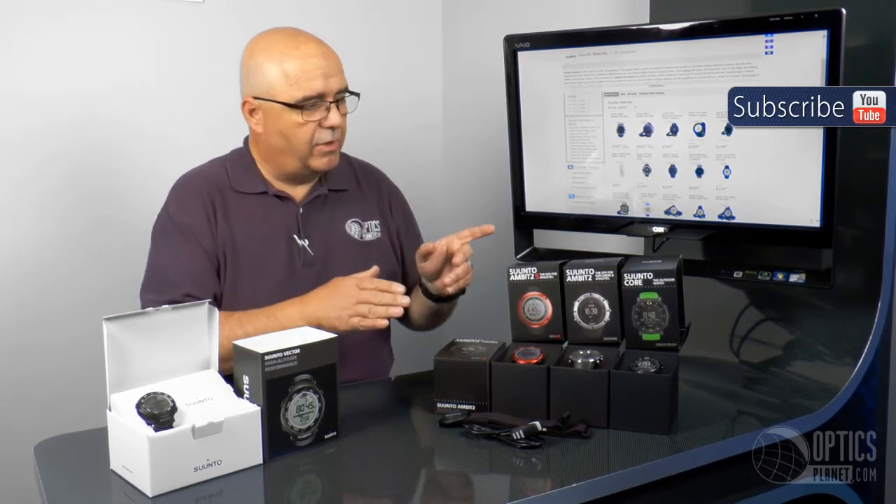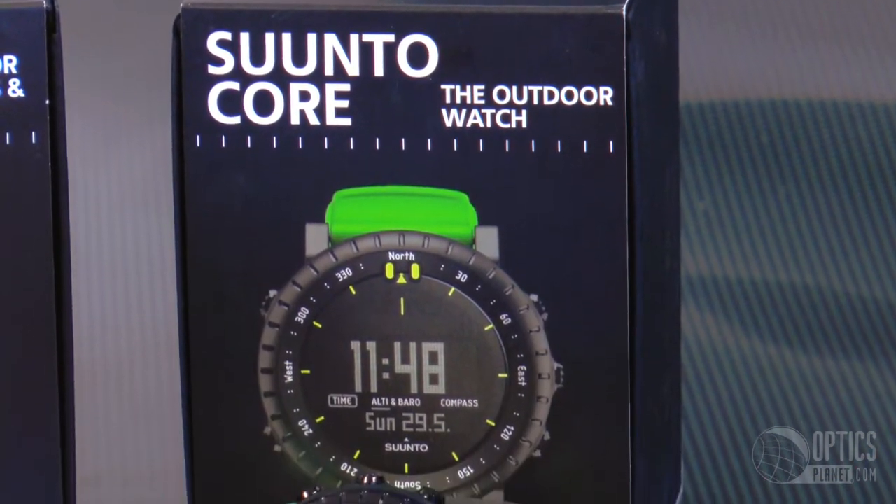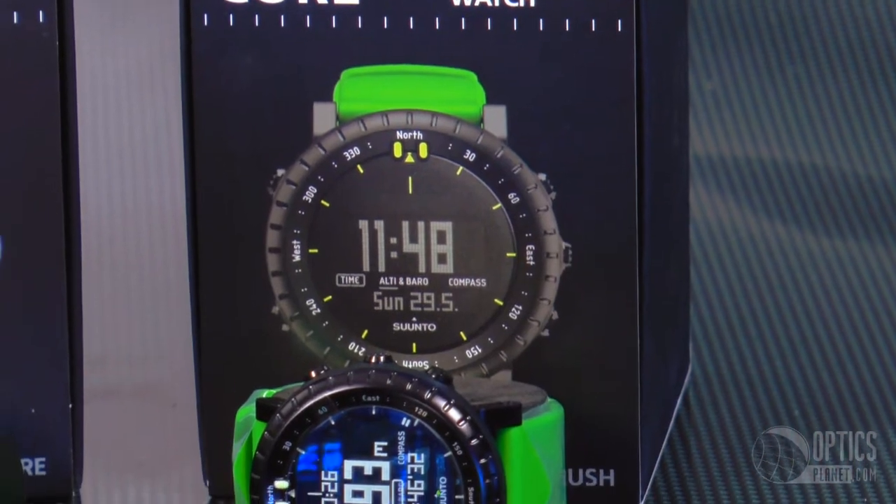As we move up the line, we get into the Core, which is your true outdoorsman's watch. That watch has got all the same features as the Vector. It's built a little bit tougher, a little bit more metal on that watch, and just a super durable watch all the way around.